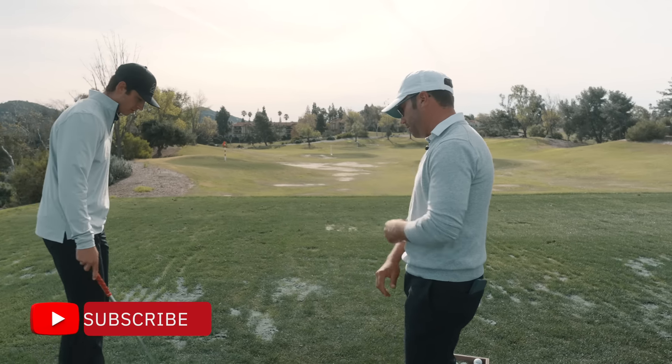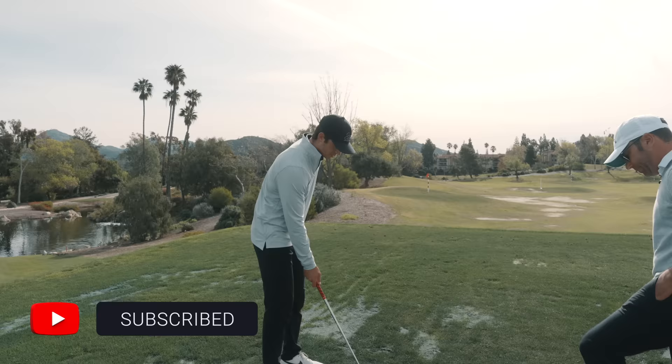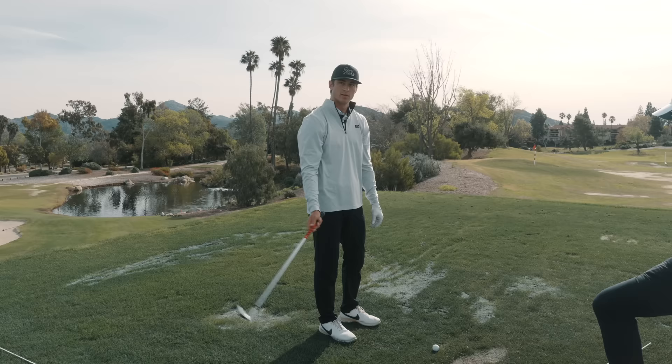My issue still is, videos I've taken recently, at least just like this week, is my hands are still getting too far out here and they're getting a little bit healy. We're working on trying to bring it more in here and letting the club release.